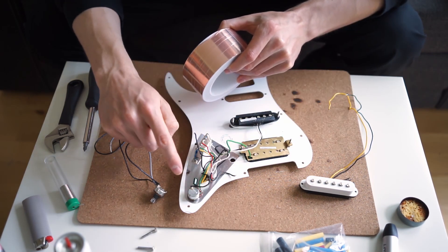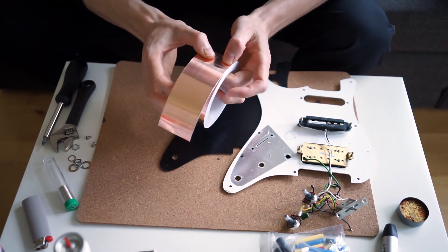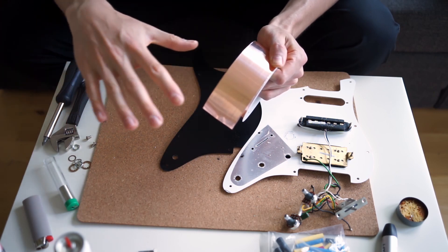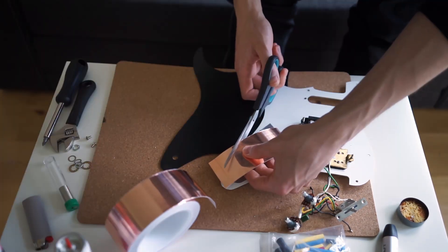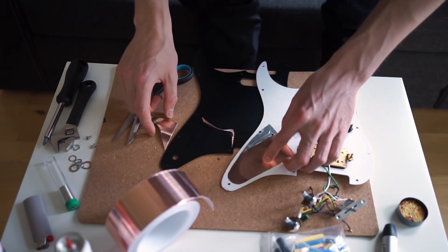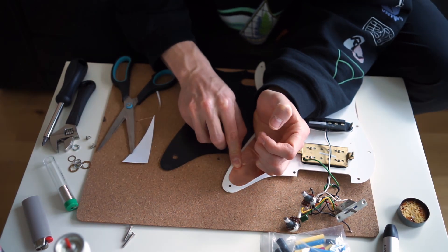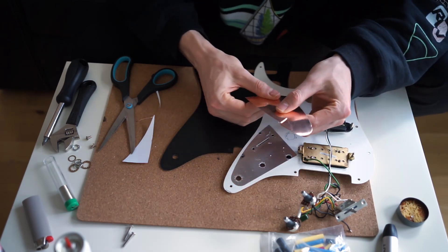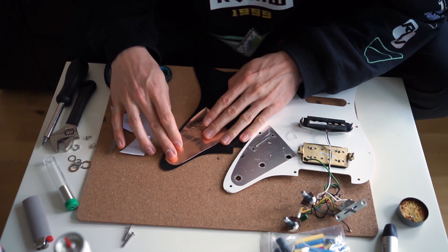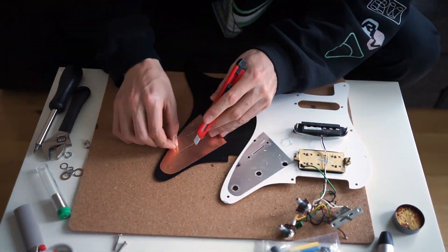I know it's slightly different, but I have this copper foil tape rather than aluminium — copper is just a better conductor, a bit more expensive, but it should be better for this. The cool thing about this tape is that the adhesive is also conductive, so you can overlap it and it continues as one big conductive sheet. I'm going to try and make it roughly the same. I then used a box cutter to cut away the foil from the holes.